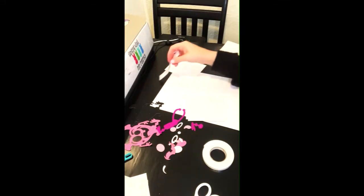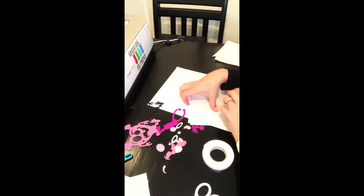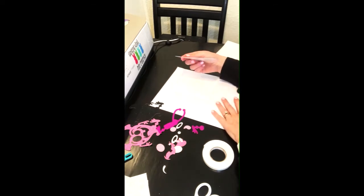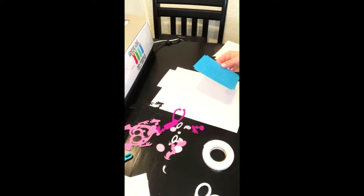Hi guys, it's Tori. Welcome back to my channel, or welcome if you're new here. So in today's video, I'm going to make an adorable monster Valentine's Day card. It's perfect for kids, and I will go ahead and leave in the description too where you can get this card — and it's free.